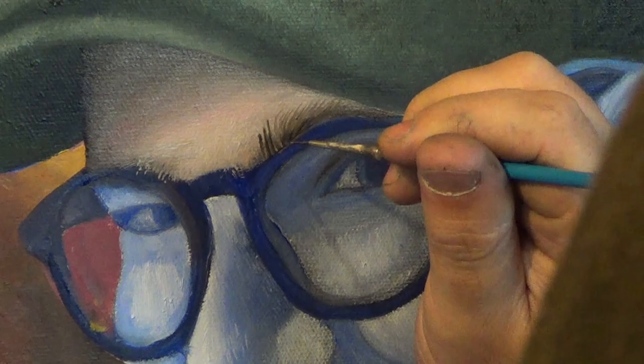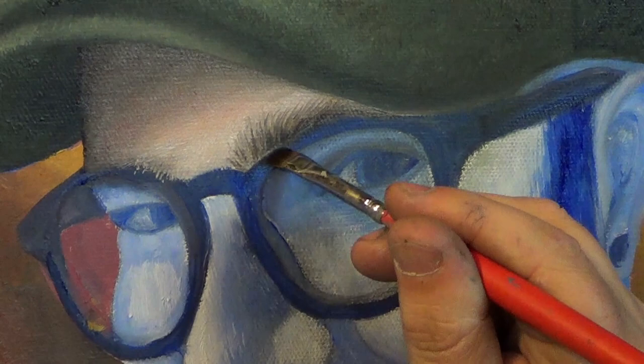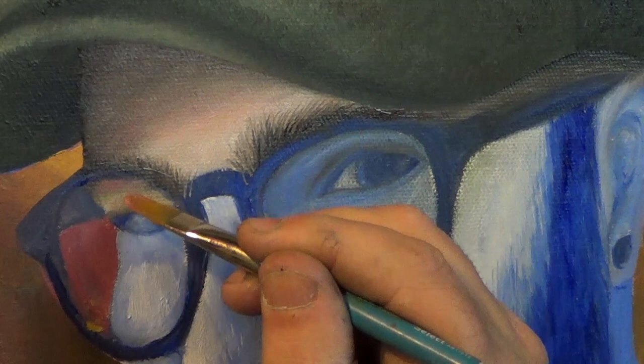After painting the hat and the forehead I begin with the eyebrows. I've added paint thinner to Van Dyke Brown and made it very runny. Using my signature brush with upward strokes, I'm painting one hair at a time for the eyebrows. I'm using my underpainting as a roadmap. Check out my previous video called 'What is an Underpainting.'